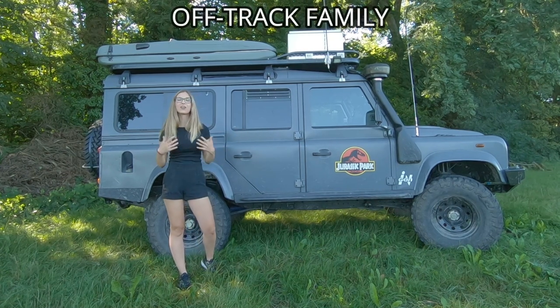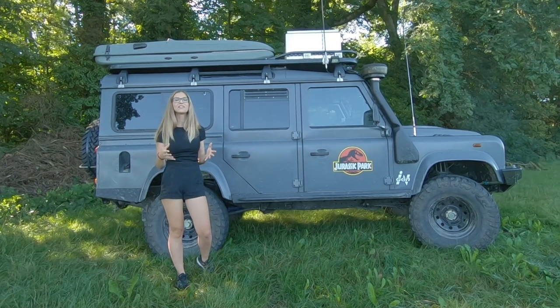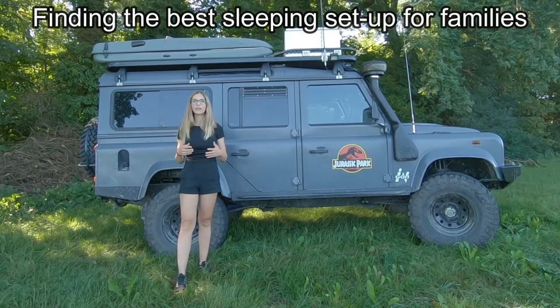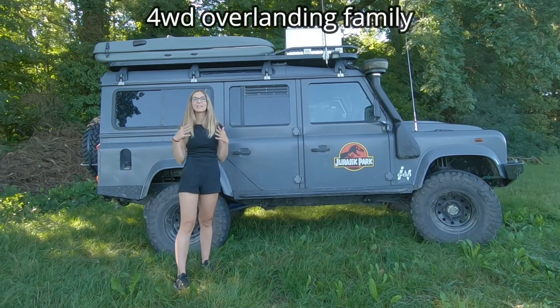Hi, this is Emmeline from the Off-Track family. Hope you're doing fine today. This video is all about finding the best sleeping setup for your forest drive camper when overlanding as a family.